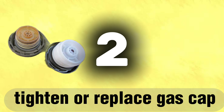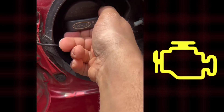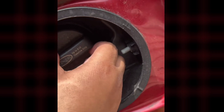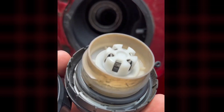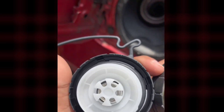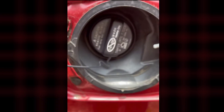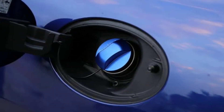Tip number two: tighten or replace a loose cap. You'd be surprised how often a loose gas cap triggers a check engine light — a loose or faulty gas cap is a common cause. If your cap doesn't click tightly anymore or feels worn out, it's time to replace it. Even just tightening it properly can fix the issue and turn that check engine light off. It's one of the easiest fixes for what can seem like a complicated problem.